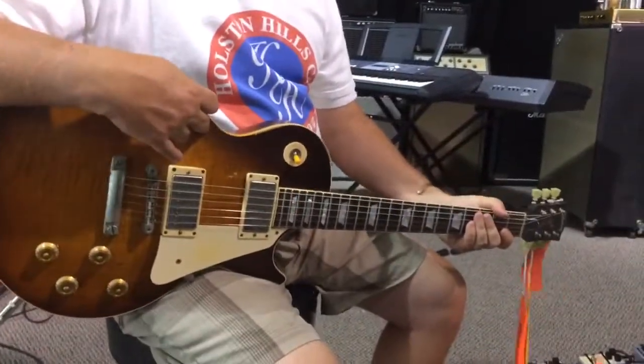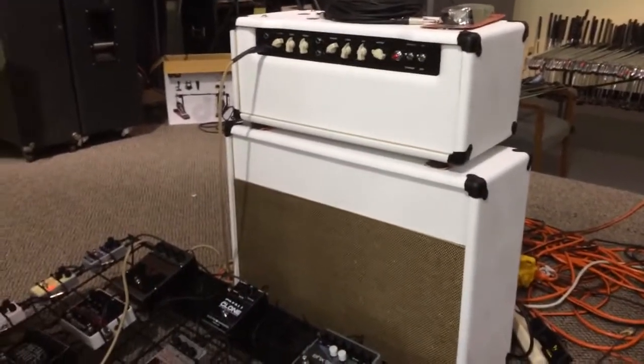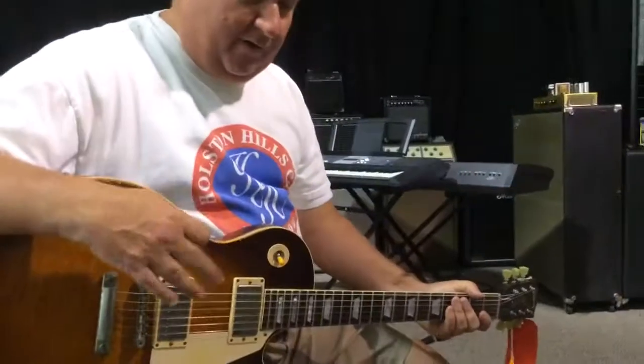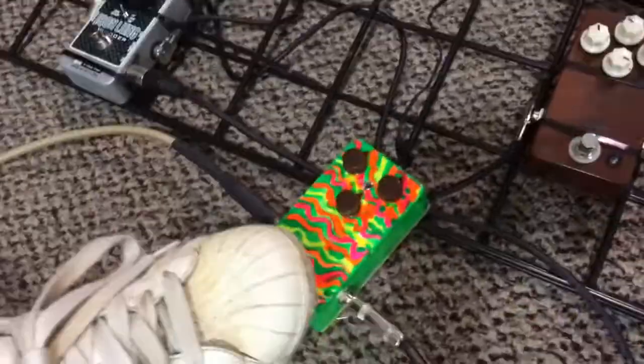We've got a '58 Retrovibe Les Paul and we got the Mixon DC30 Delta Charlie 30 amp. Bottom line is we're going to give you a little shot at what this Psyger Drive sounds like. You'll notice it's got three knobs on it. This is the amplifier clean by itself.